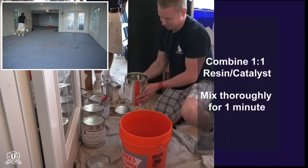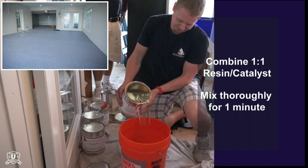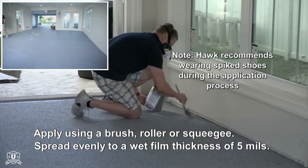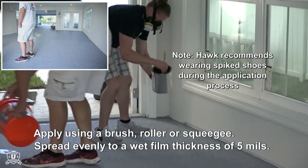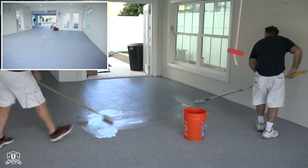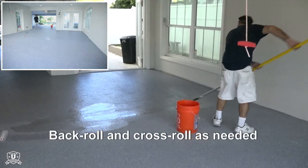Combine StoneTough H polyaspartic resin with catalyst in a 1 to 1 ratio, mixing for 1 minute. Wearing spiked shoes, apply product using a brush, roller, or squeegee to achieve a wet film thickness of 5 mils. Spread the coating evenly using back and cross-rolling.